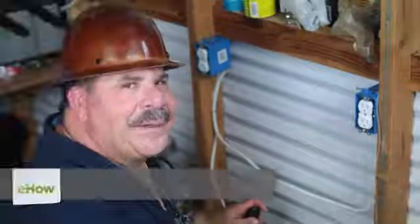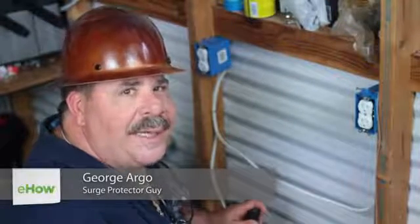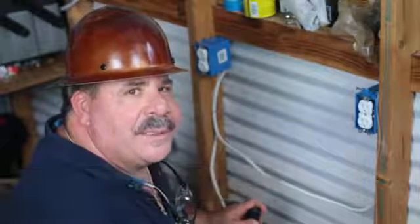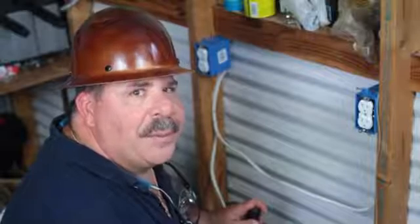Hi, I'm George Argo with Argo Electrical Services and I am the Surge Protector Guy. Today we're going to talk about how to install an electrical outlet in an insulated basement wall.